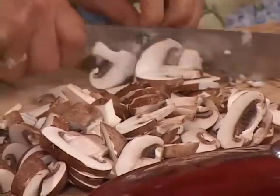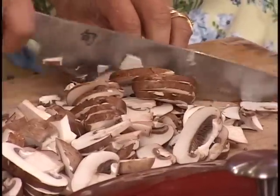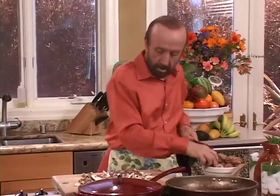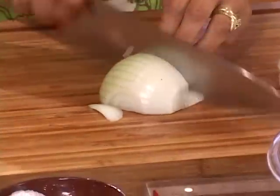Come on, you can do it. There you go, like that. Just keep your fingers nicely tucked like that so you don't chop them up. Get them as thinly as you can. I'm going to chop this onion — this is going to go into the enchilada filling first.